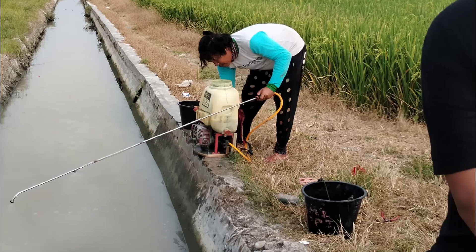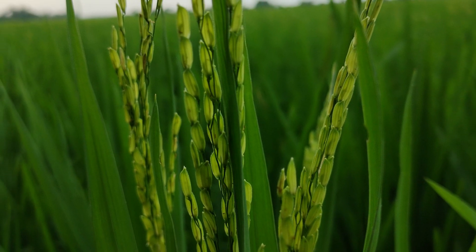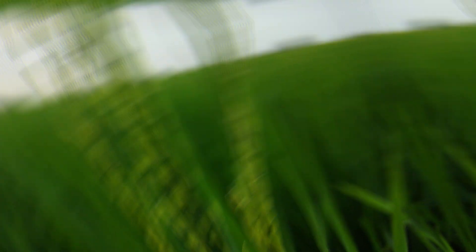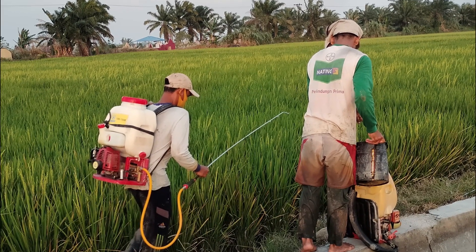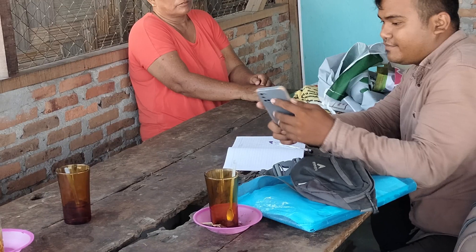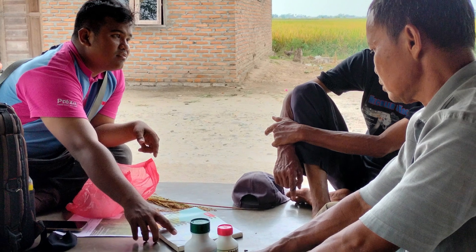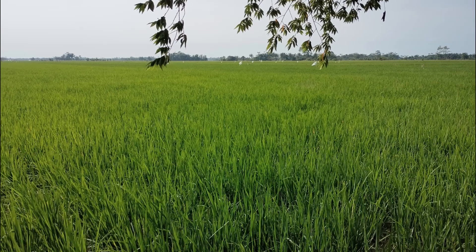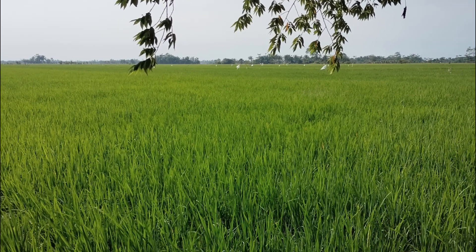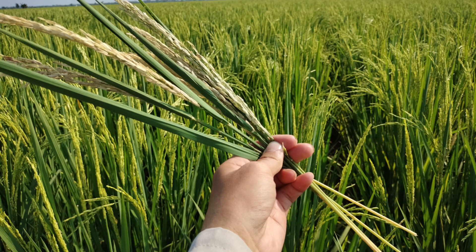Abamektin merupakan bahan aktif yang cepat terserap oleh jaringan daun sehingga penggunaannya sangat efektif. Hama sasaran untuk bahan aktif ini adalah hama trips, penggorok daun, tungau, dan hama lainnya. Abamektin adalah senyawa kimia campuran 80% Avermektin B1A dan kurang lebih 20% Avermektin B1B. Ia digolongkan sebagai akarisida karena memiliki dampak yang sangat signifikan pada hama jenis serangga kutu-kutuan daun, sehingga daya kerja abamektin sangat optimal untuk mencegah ataupun mengatasi serangan hama.